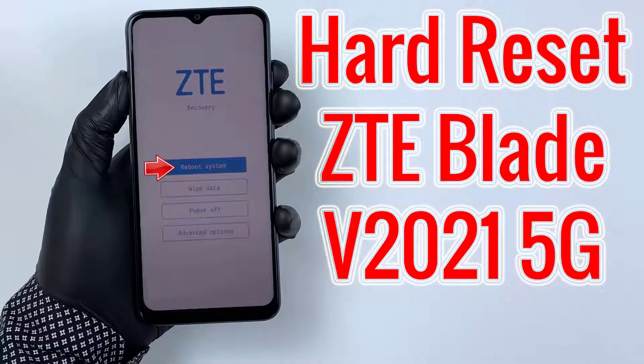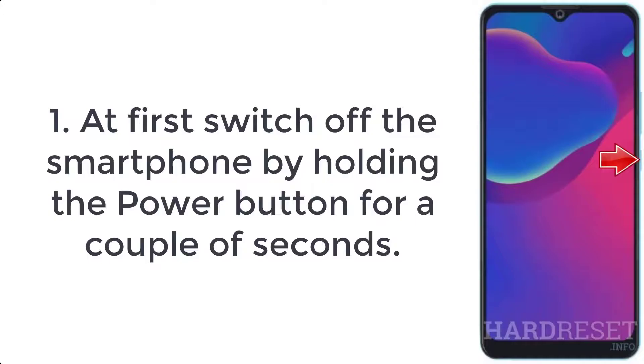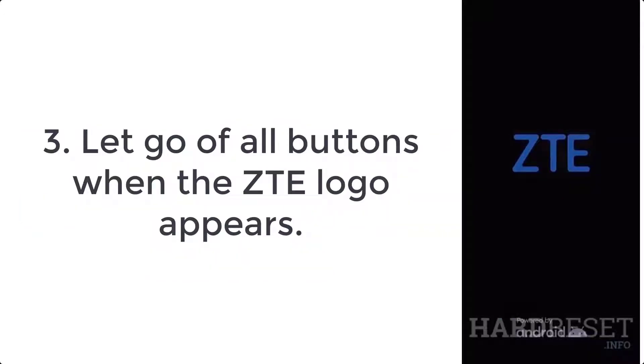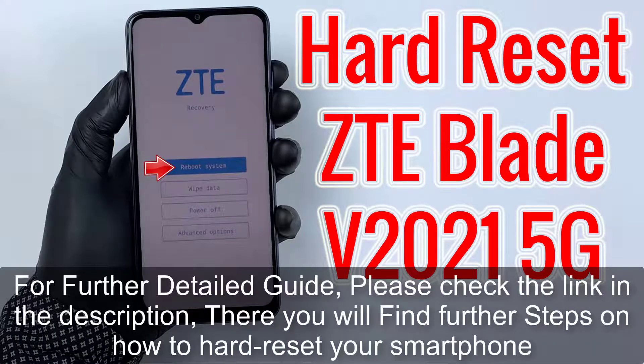How to hard reset ZTE Blade V 2021 5G. Step 1: switch off the smartphone by holding the power button for a couple of seconds. Step 2: press volume up and power keys simultaneously for a few seconds. Step 3: let go of all buttons when the ZTE logo appears.